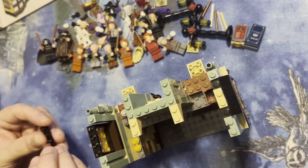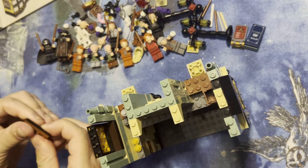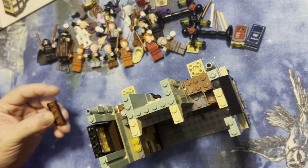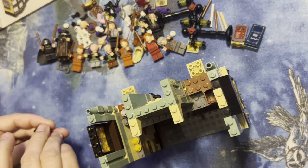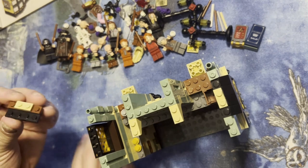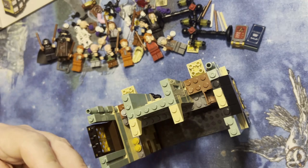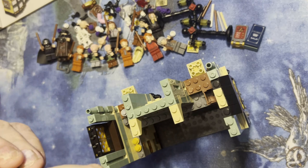I'm gonna do the same thing over here. I think actually I'm gonna build this on the other side. Did I do that wrong? I did — okay, not a problem, I'll fix it. So it goes like that, then you take these cheese slopes and put them on. That's why it was so difficult — I was like, why is this being so difficult?